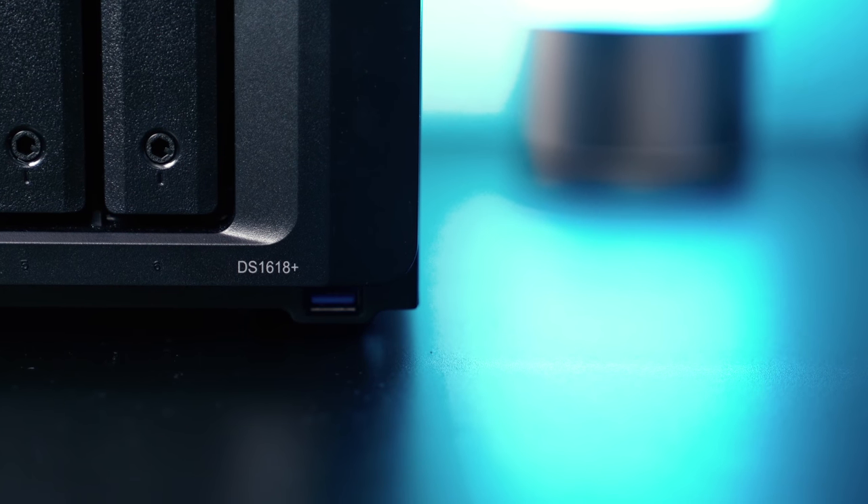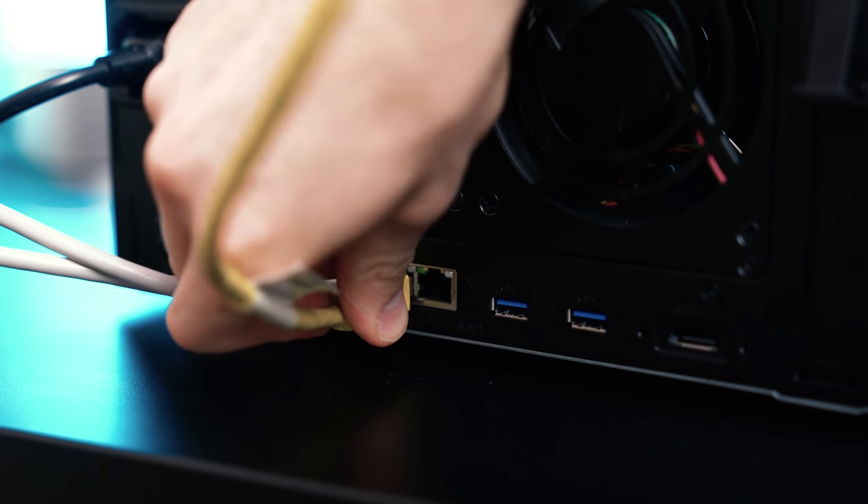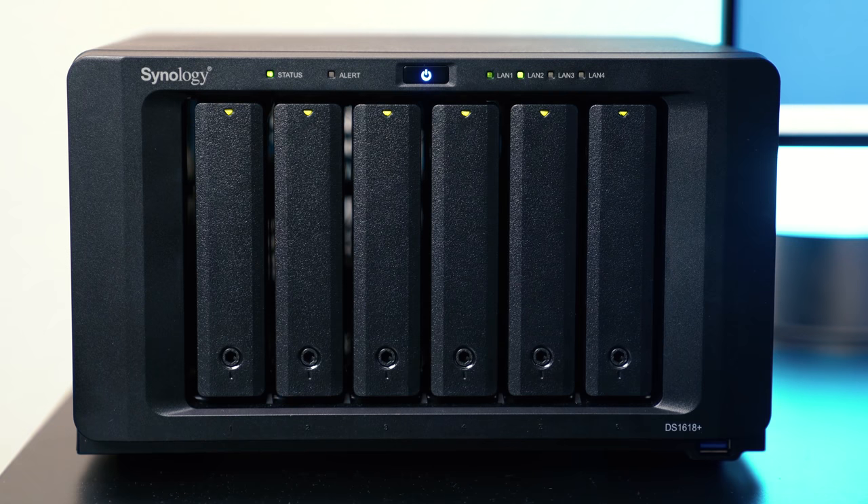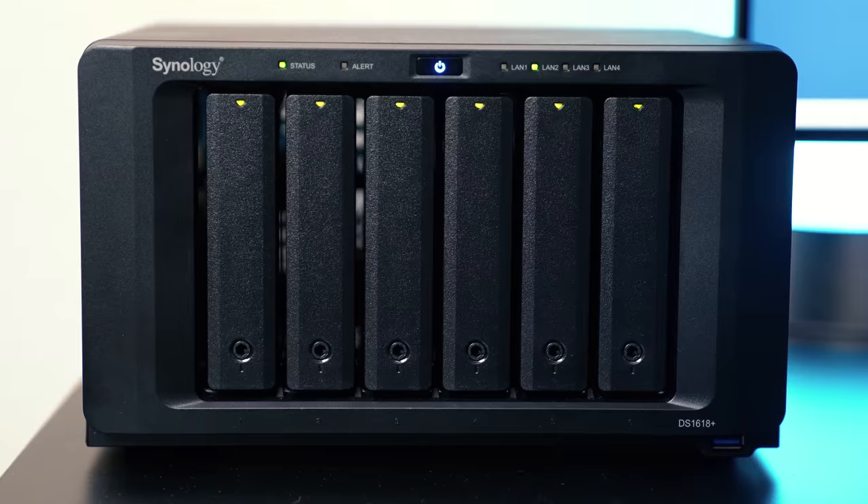We've been upgrading our storage and backup workflow here at Think Media with the recent addition of the Synology DS1618 Plus, which is a network-attached storage solution. In this video, I'm gonna be sharing four different ways that you can back up your photo, video, and data files with this unit, as well as sharing my first impressions of it so far.